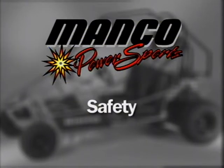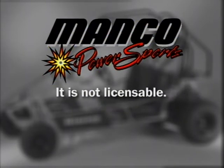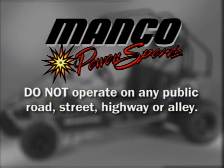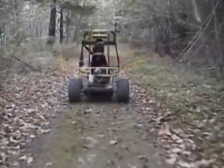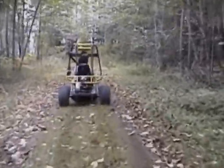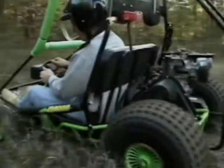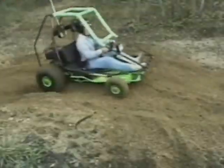Now that we've considered several setup and maintenance items concerning your Fun Machine, let's review some important safety issues. This vehicle has been designed for recreational off-road riding. It is not licensable and is not to be operated on any public road, street, highway or alley. Do not ride in any area intended for automobiles or where such traffic may be expected. The vehicle may only be operated on private property and in areas approved by local law.